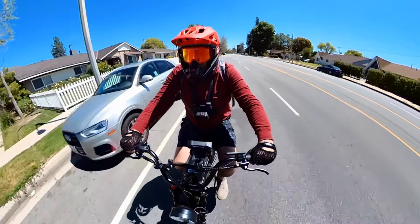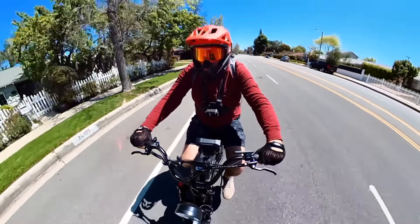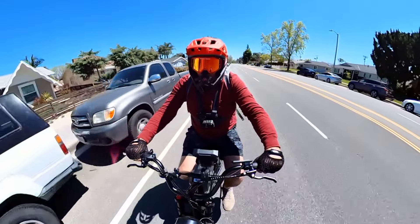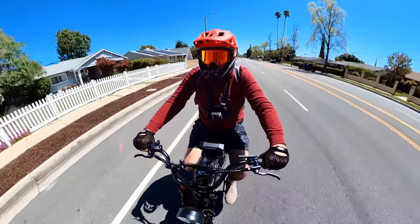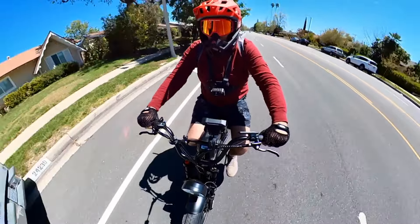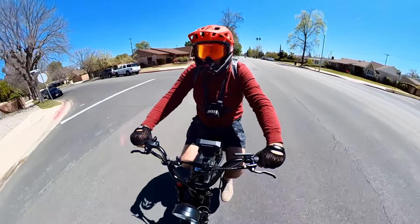The top speed I got was about 30 miles per hour — 29 right now. Going back home will be faster since it's slightly downhill, meaning this section is slightly uphill. Currently at 28 mph — still very solid and smooth ride on this bike.